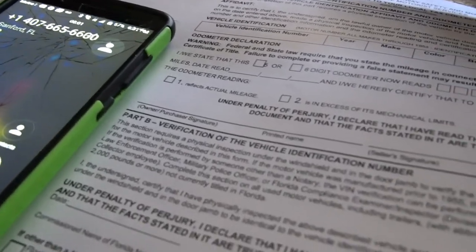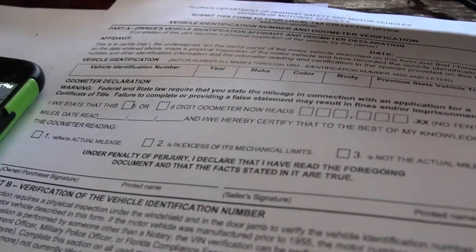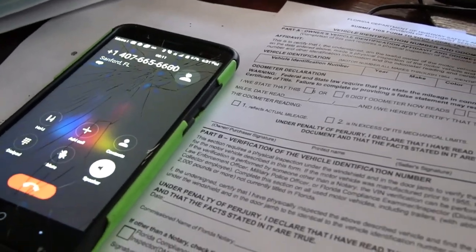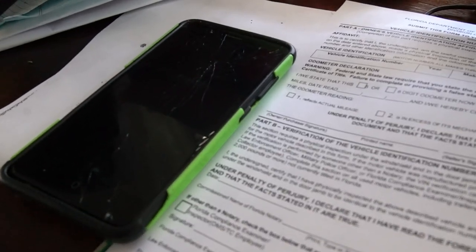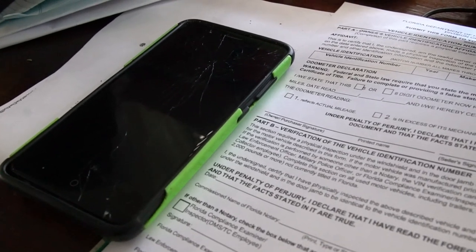Calling the County Sheriff's Office to schedule the VIN verification. This is Hannah from the Sheriff's Office on a recorded line. 'Hey Hannah, my name's Josh — is there any way to get a field officer out to do a VIN verification on an old motorcycle?' She asks what type and I tell her it's a 1969 Honda CT-70. She agrees to put the call in right away.